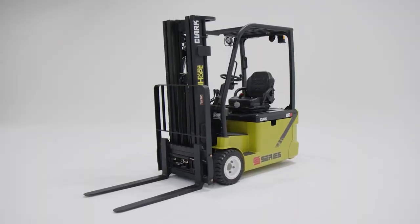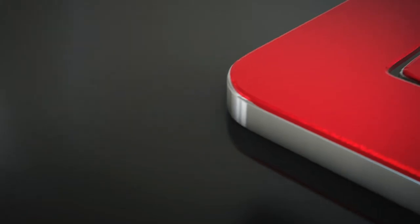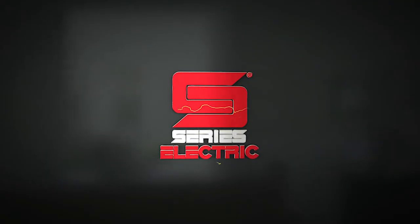The Clark new S-Series electric three-wheel lift truck — the best just got better. Visit your nearest Clark dealer for more information.